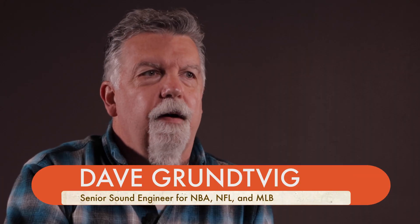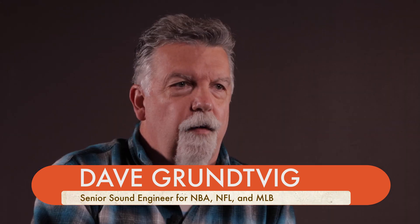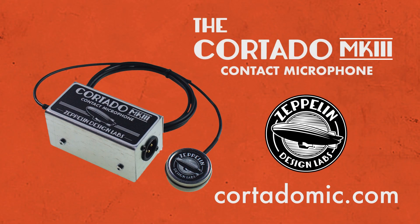At the NBA restart in Orlando in July of 2020, I was fortunate to work with the NBA to do the sound design, and we used 130 Cortado microphones under three courts. I have put them on NFL goal posts, foul poles in Major League Baseball. I've had them on the Green Monster at Fenway and actually had great success.